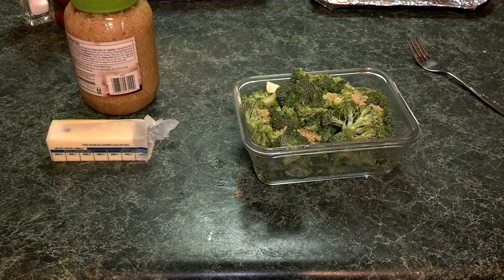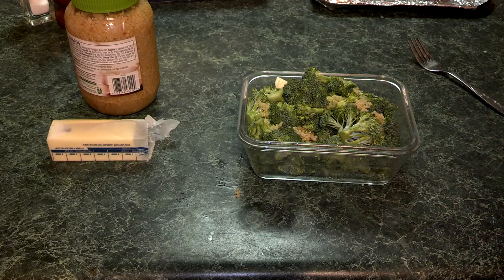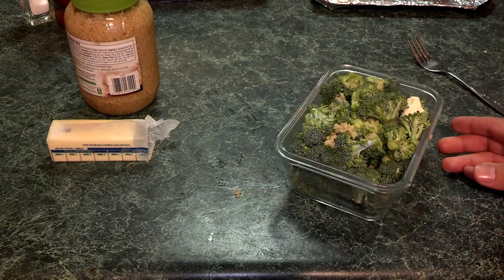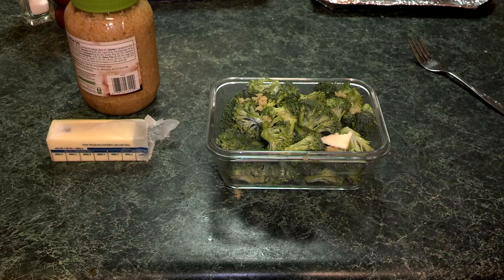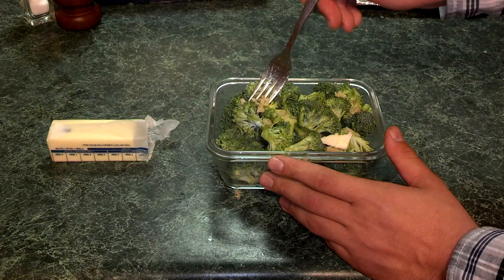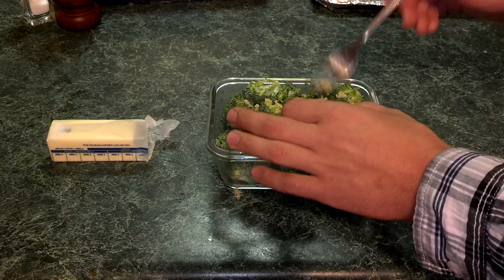On today's video we're going to show you one of the best, most efficient, flavorful ways that I know to make broccoli in your own home. Here we have a container with broccoli florets. What we do is we put some garlic into the broccoli — here you can see that we've already done that. The garlic is going to add great flavor to the broccoli.